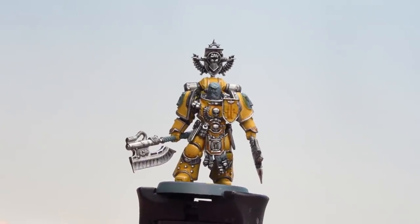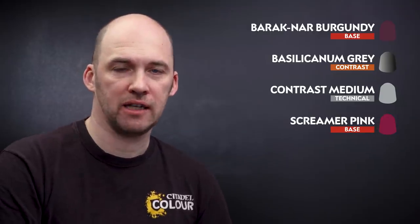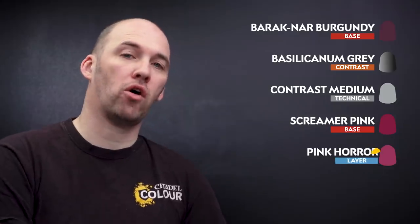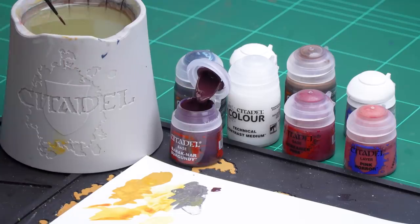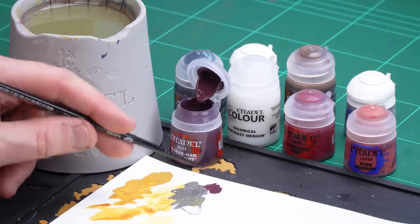With those silver highlights now done, we're moving on to the burgundy details — things like the weapon haft and leather details such as the pouches and the belt. We'll start off with Barak-Nar Burgundy, then once that's dry get some Basilicanum Grey slightly thinned with contrast medium. In some places we'll layer Screamer Pink — on the leather details — but on the haft we'll use it as a highlight. Then we'll finish off on all those details with a highlight of Pink Horror. First, let's start with Barak-Nar Burgundy. Get yourself a small layer brush, making sure you get a nice sharp point on your bristles, and we're ready to start picking it out.